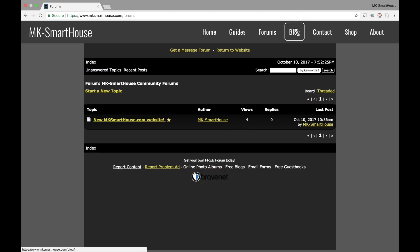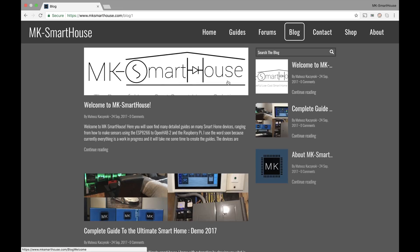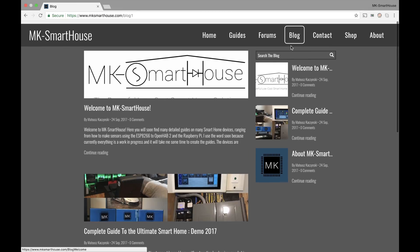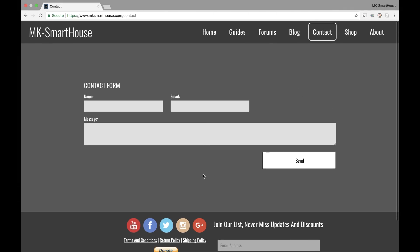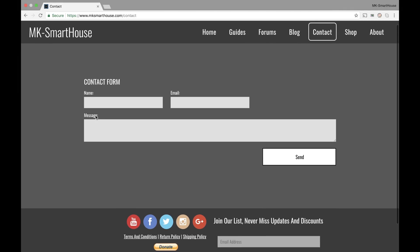The next tab is the blog — it's pretty much the same thing as my old website. Then we have contact. So if you want to contact me directly for a direct email, you can go ahead and leave your name, email, and your message here and that will be forwarded to my inbox and I'll try to reply to you.